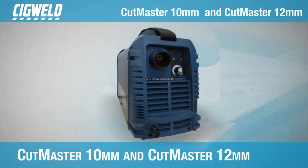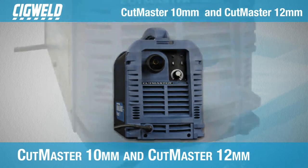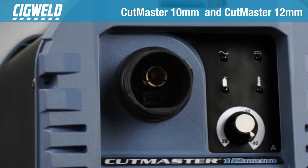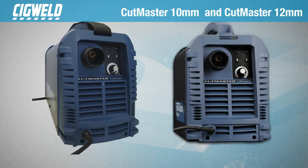The Cutmaster 10mm and Cutmaster 12mm True Series Manual Plasma Inverters are designed to provide excellent cutting and beveling performance on steel, stainless steel and aluminium up to 10mm thick and 12mm thick respectively.